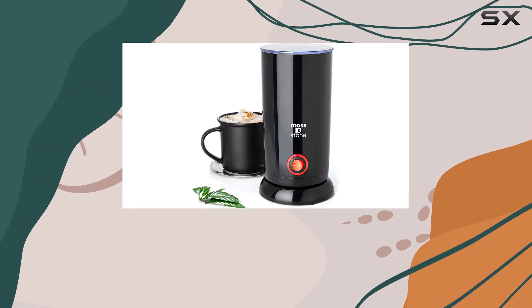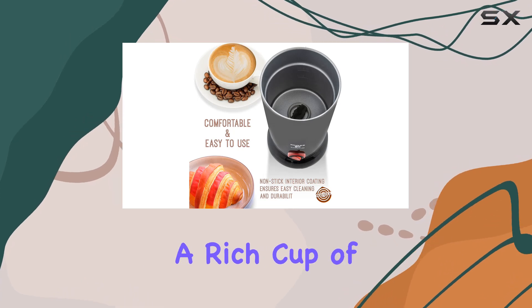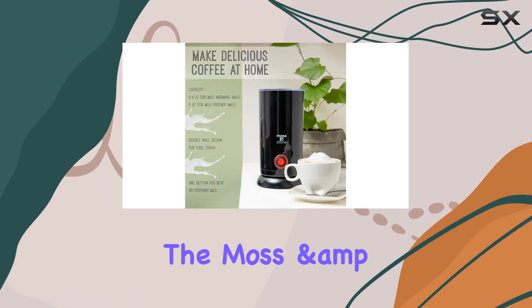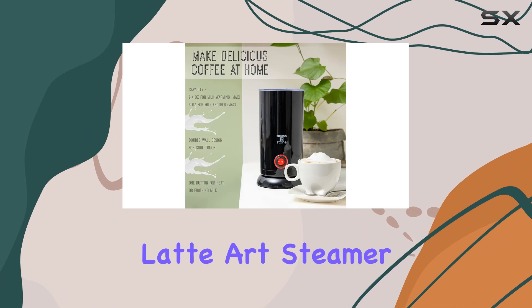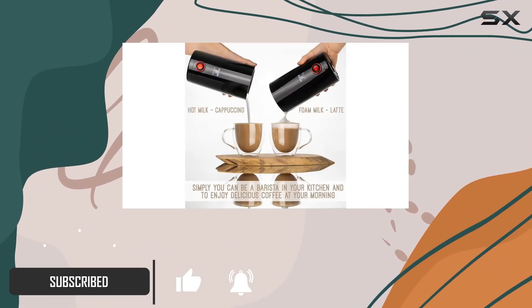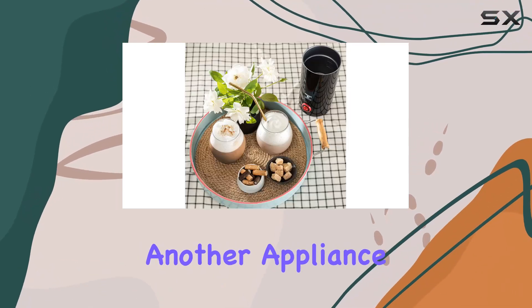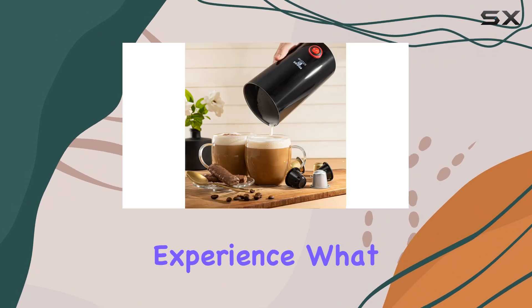Imagine starting your day or wrapping up a chilly evening with a perfectly frothed cappuccino, latte, or even a rich cup of hot chocolate. The Moss & Stone Electric Milk Frother Latte Art Steamer brings this cozy image to life right in the comfort of your kitchen. This electric cappuccino machine and milk warmer is not just another appliance — it's a gateway to elevating your home cafe experience.